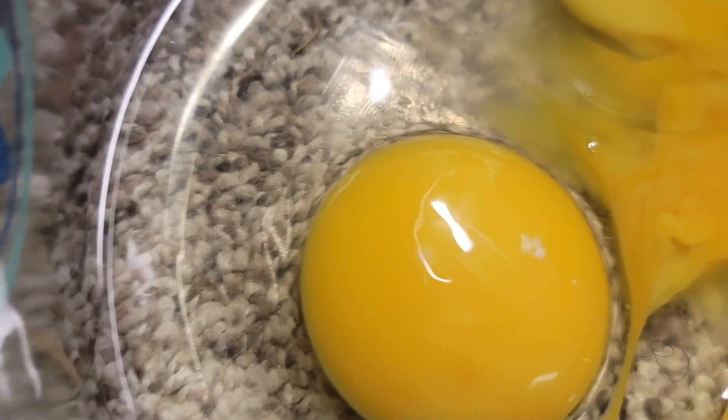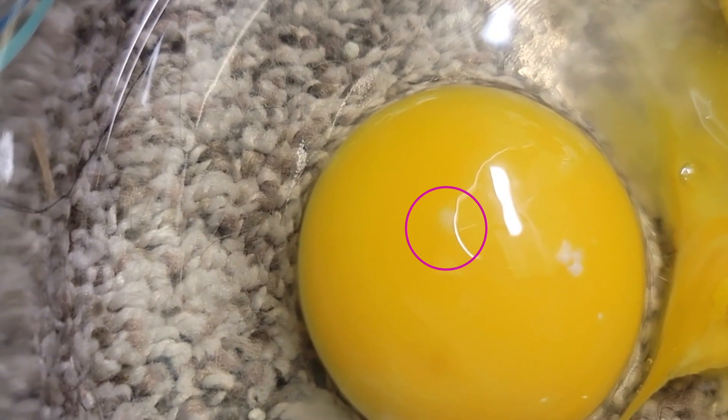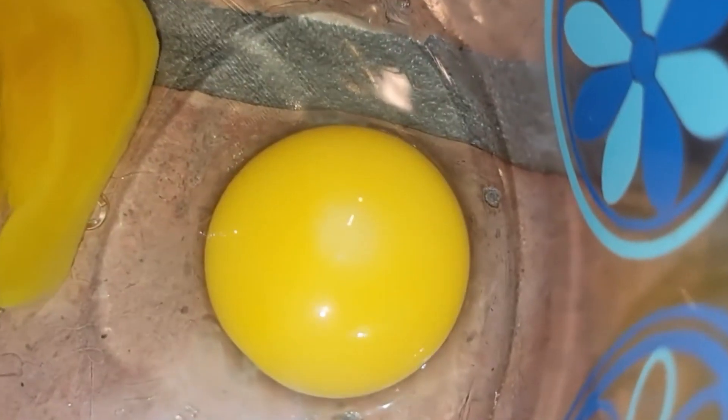Now this is one that I cracked that is not fertilized. It still has a white spot but it doesn't have that extra white ring around it. Here are the two side-by-side for comparison.